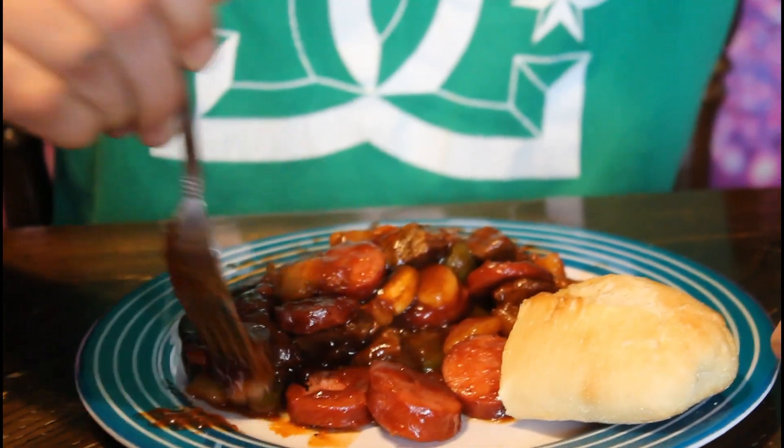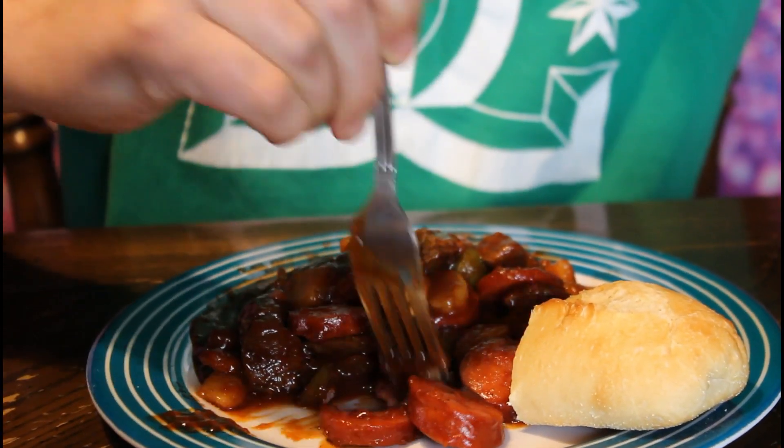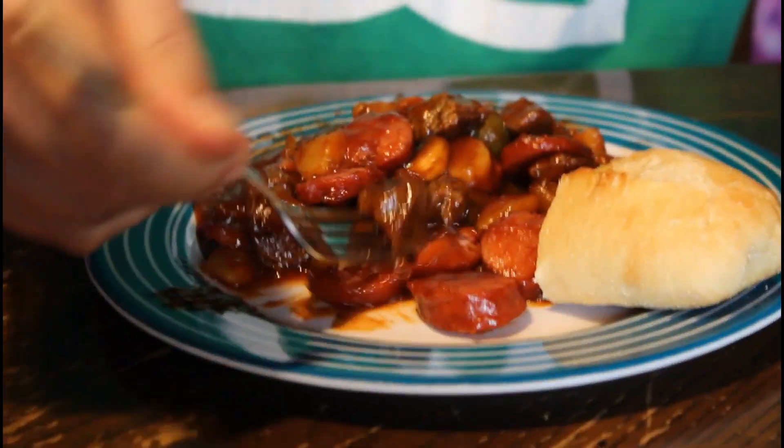Alright guys, here we go — we're going to see how this tastes. So tender it falls right off. Making sure I get a little of everything. We also added a little baguette at the end to soak up the slop. How does it taste? Good flavor. I love it!